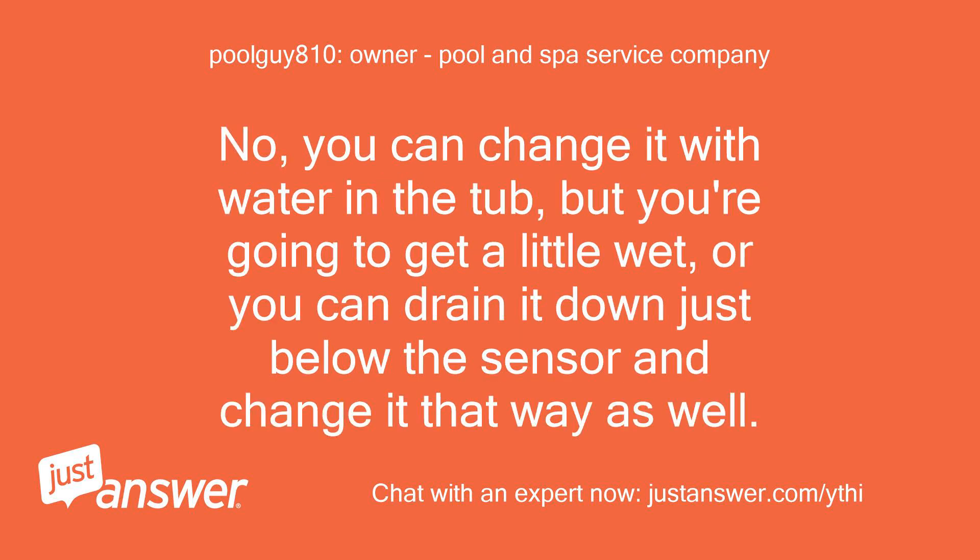Do we have to drain the tub to replace it? No, you can change it with water in the tub, but you're going to get a little wet, or you can drain it down just below the sensor and change it that way as well.